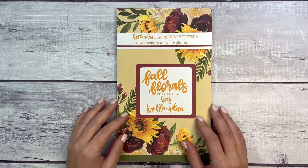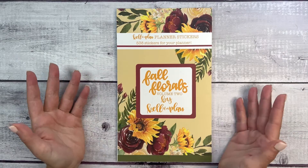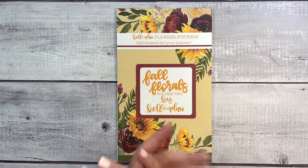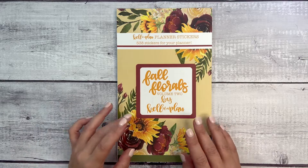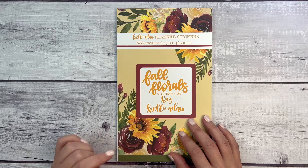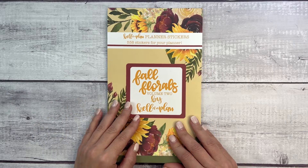Hi everyone and welcome back to my channel, this is Elise here of Plan with Elise. Today I'm excited to be sharing with you Fall Florals Volume Two by Kelleva Plan. Fall Florals Volume One from last year was such a huge hit that Heather made a Volume Two. This sticker book releases on Friday August 5th at 10 a.m. central over at kellevaplan.com.